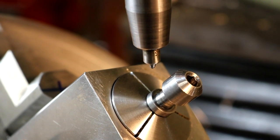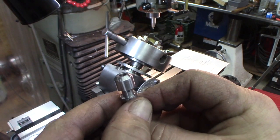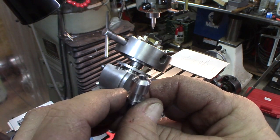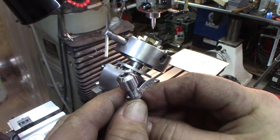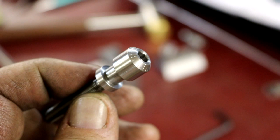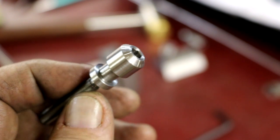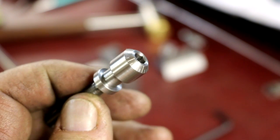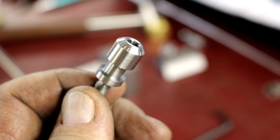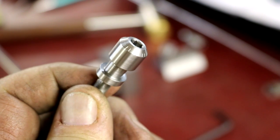Done. Came out nice — look at that, those came out just awesome!